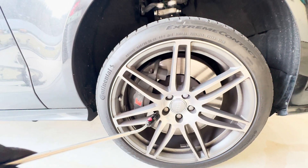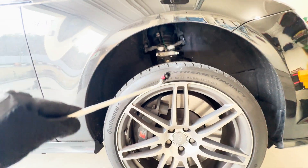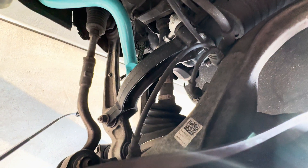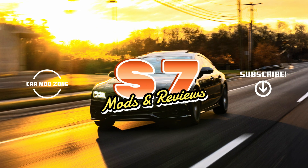Using the distance you measured from the wheel center up to the fender, you're now going to take your jack and load the suspension to match that distance before you tighten anything. Now that it's loaded, go ahead and tighten everything to spec — it'll be in the YouTube description. At this point you should have everything tightened back up and torqued to spec.